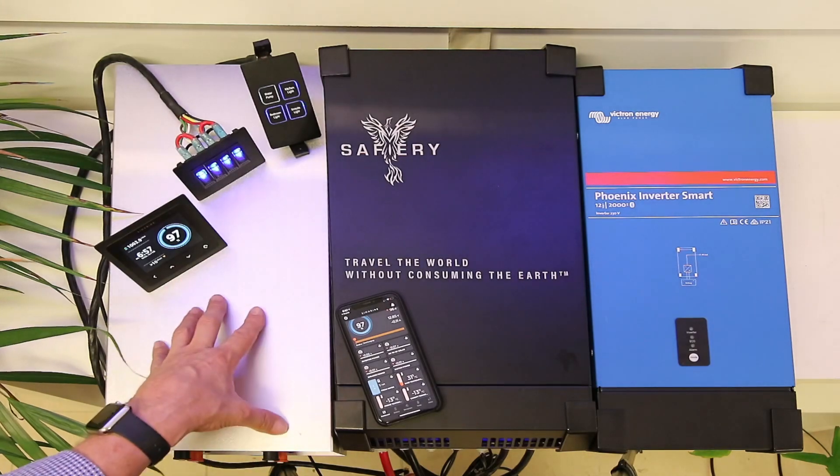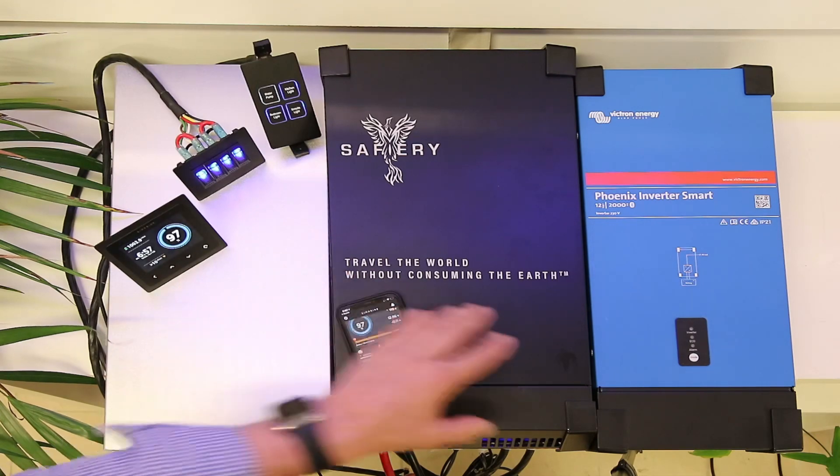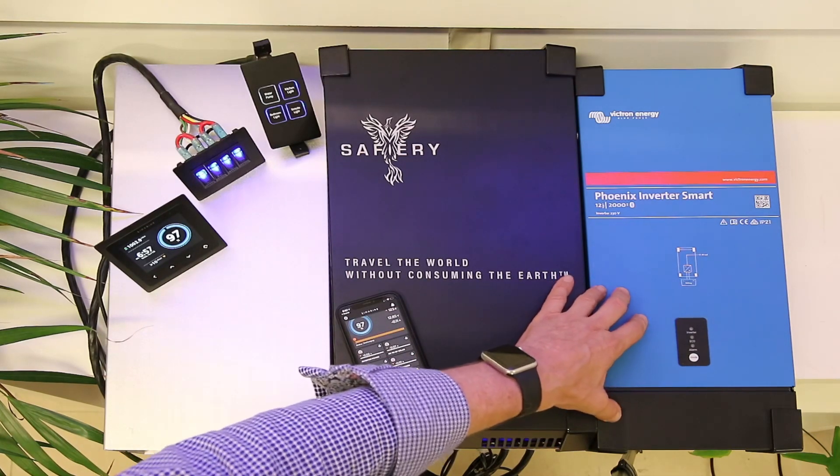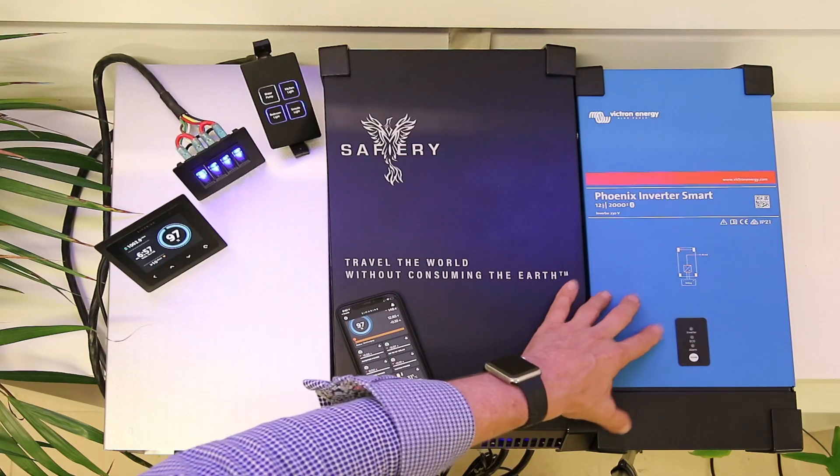This 100 amp hour lithium battery, the Clark Kent model, has got enough power to drive the 2000 watt inverter to then drive air fryers, induction cooktops, espresso coffee machines, and ice makers.